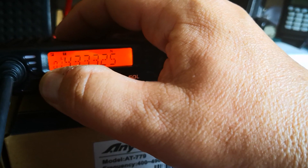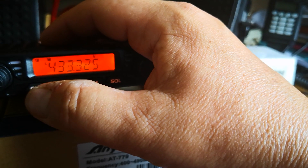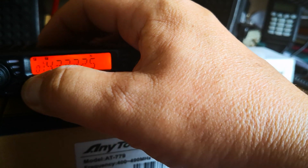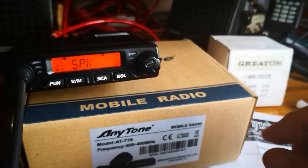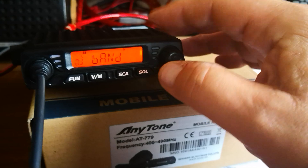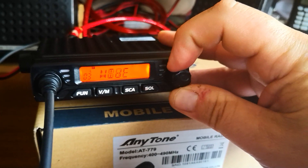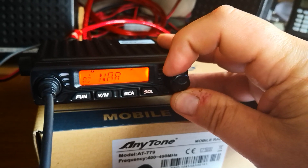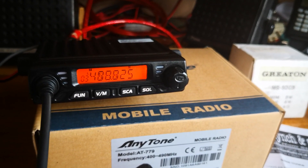Press long press on the function key and it brings up other options. Select band, and you can either go wide or narrow. We're just going to leave it on narrow, because that's what we want into this repeater.